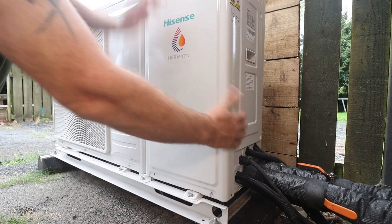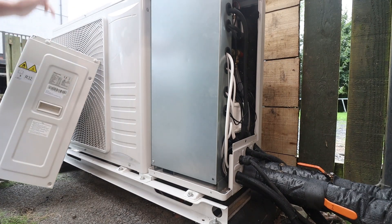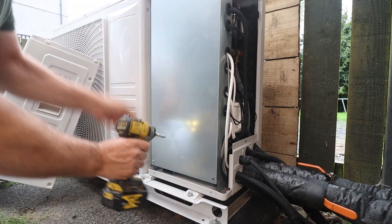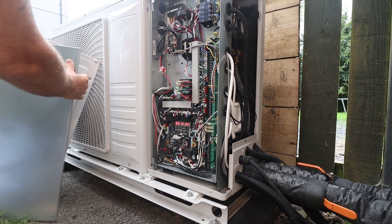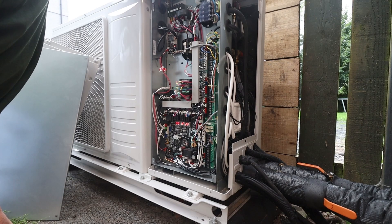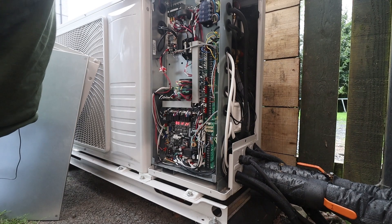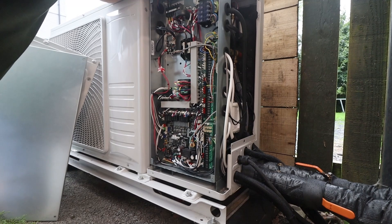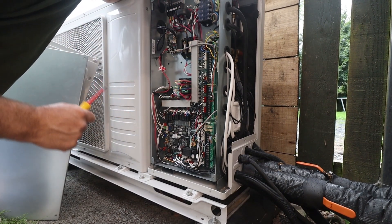So let's get this cover off then. Getting to our electric board here. You'll notice there's absolutely tons of wire connections here. This is mainly because we've been testing this unit out, so you wouldn't normally have this amount of wires here. Let's turn the power off. So before we go through all these wiring connections, let's take a look at the wiring diagram.